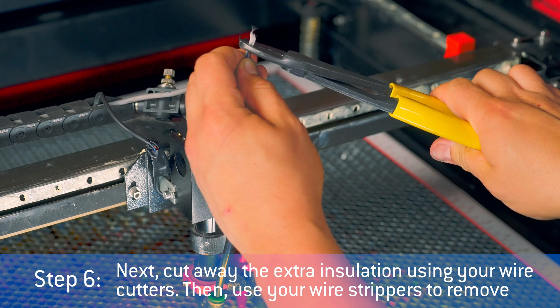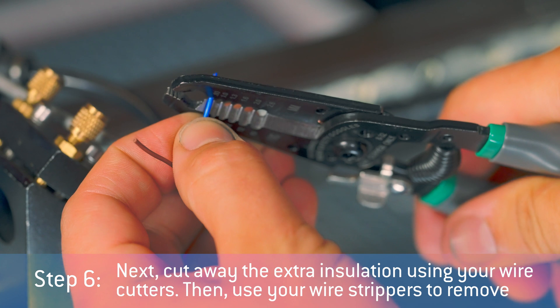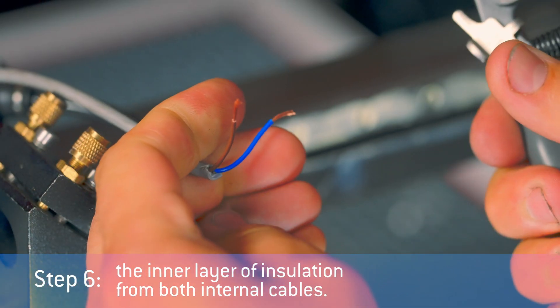Step 6: Cut away the extra insulation using your wire cutters. Then use your wire strippers to remove the inner layer of insulation from both internal cables.